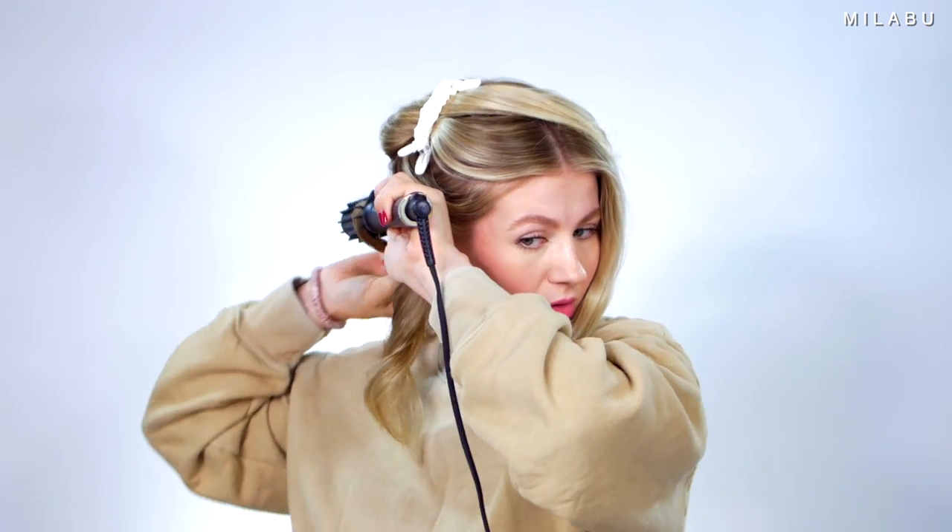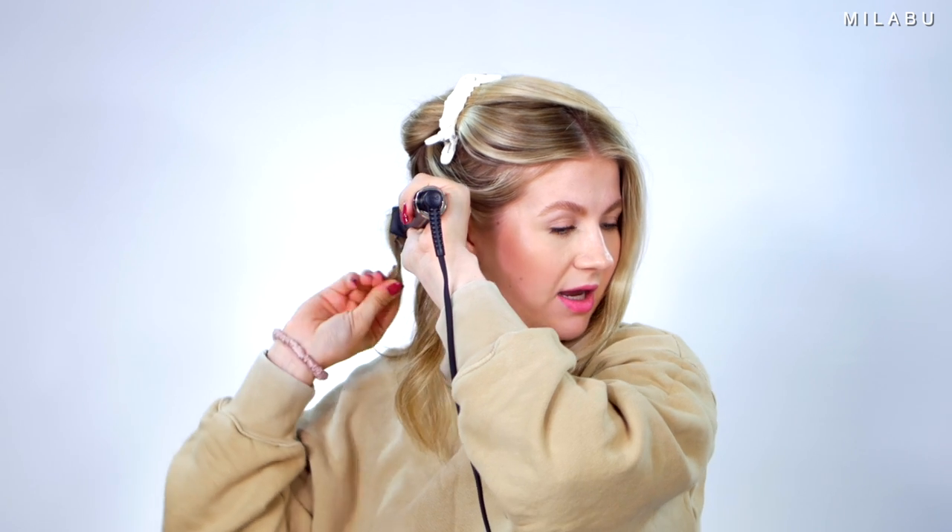We definitely got something. To get probably the best volume is probably just to kind of roll the hair. Is that convenient? Not really.